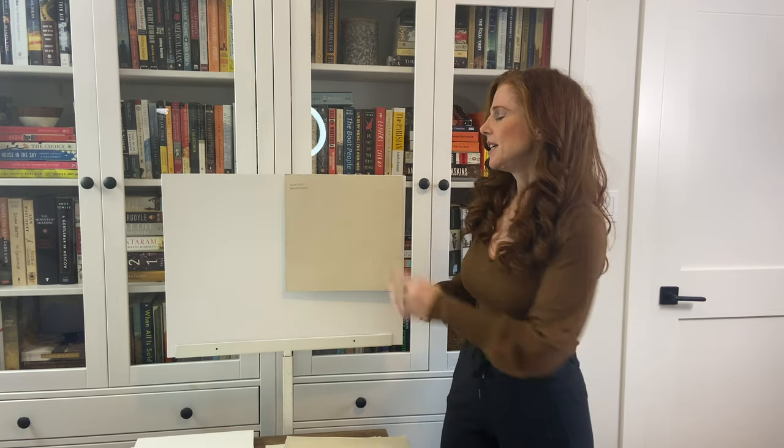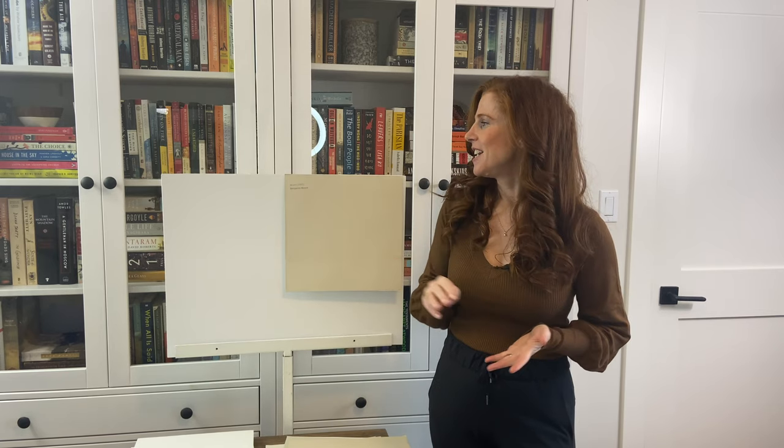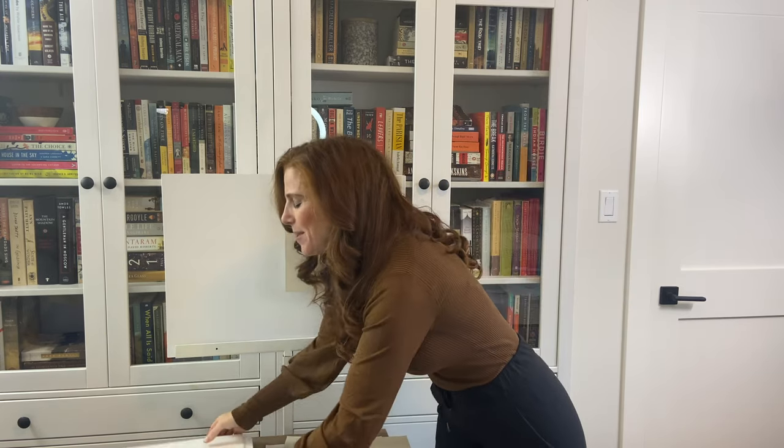If you have a north-facing room, Muslin is a really great way to balance out that cool light. You'll find the same benefit in an east-facing room in the afternoon or a west-facing room in the morning — those rooms can feel flat and drab, and Muslin can help without looking golden or yellowy. For a south-facing room or one with afternoon western sunshine, Muslin will warm up beautifully without looking overly golden. It's an updated version of that 90s/early 2000s beige.